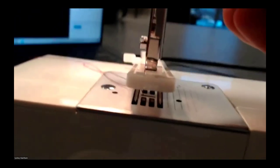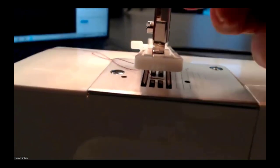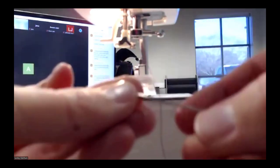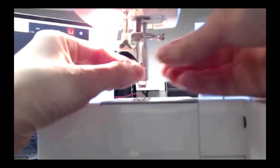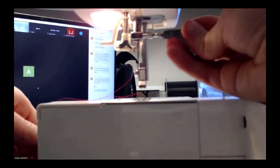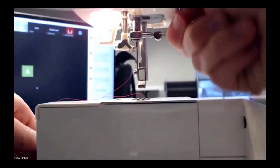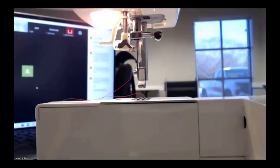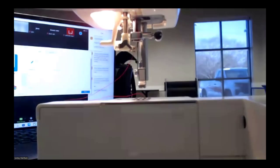It feels a little nerve-wracking because you wonder if you'll break something — but the needle actually just pulls right out. It took me two seconds. I do recommend taking the presser foot off when you do that so the needle doesn't drop into the bobbin cavity. Then you just place a new needle back in and tighten up the screw. Make sure it's tight because that would impact your machine's performance — if the needle is not properly inserted it will affect your stitches.